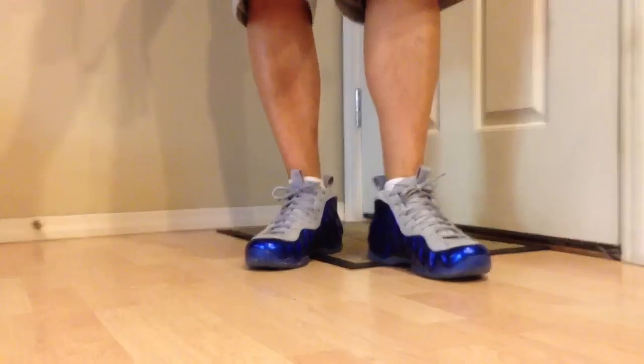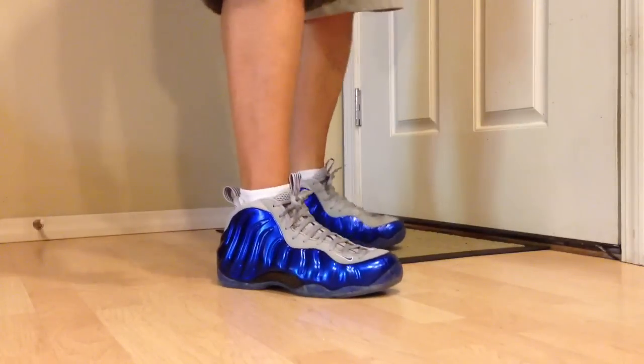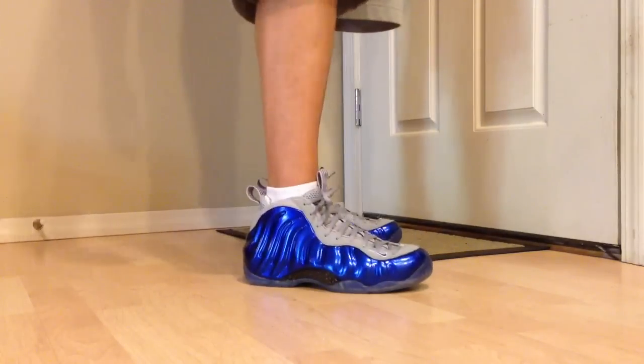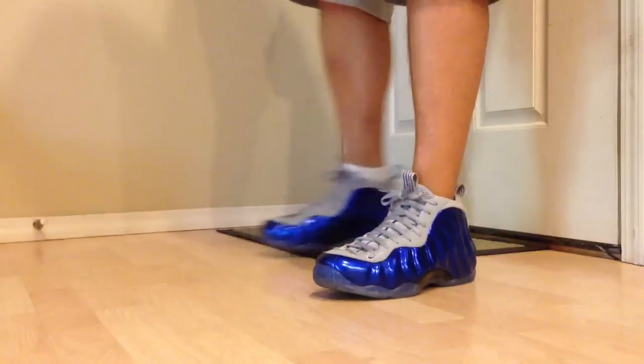I wasn't a huge fan of the gray part of it. It would have been cool to see an all-black upper, kind of like the originals, just doing it with this paint job. But if you wear it right, I think it could work out fine — it will definitely stand out.